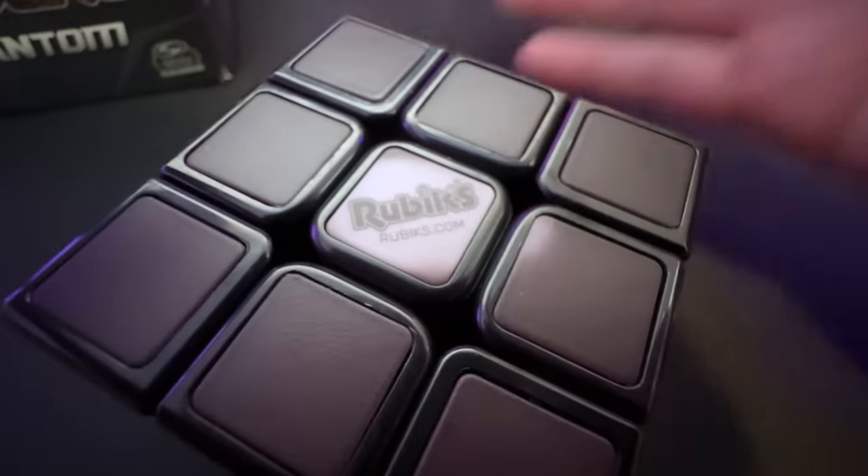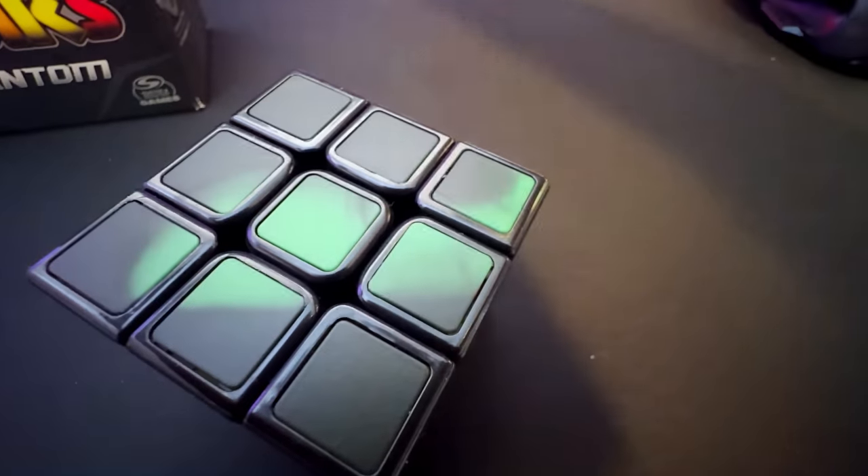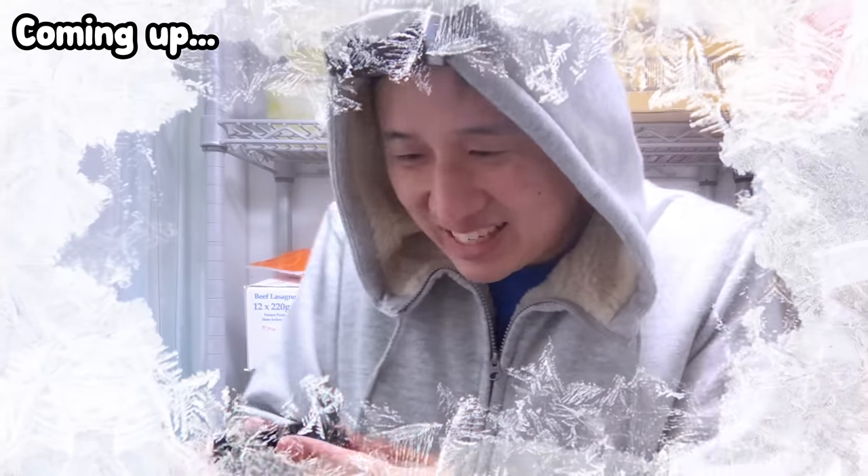I just got my hands on the Rubik's Phantom, the world's first-ever color-changing heat-sensitive Rubik's Cube, and I'm going to put it and myself to the test by seeing how fast I can solve it at room temperature and then again at sub-zero. I am crazy. Let's see how that turned out.